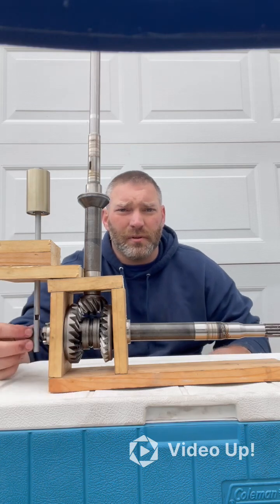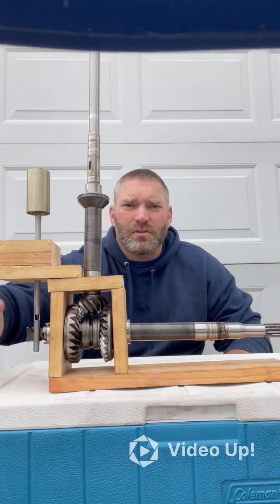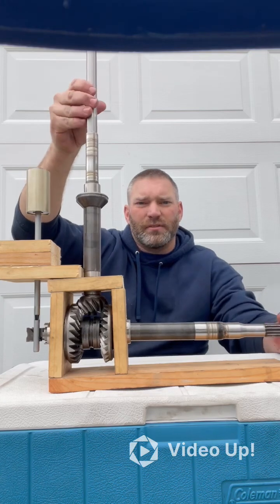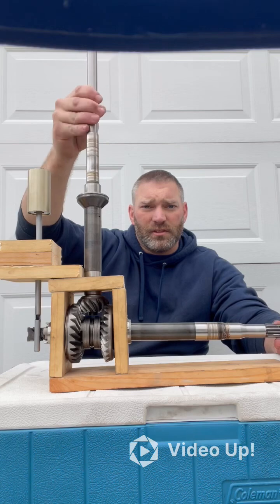So let me demonstrate that. Right now you can see that the dog clutch is sitting directly in between your forward and your reverse gear. And if I'm doing clockwise rotation, I'm not spinning my propeller shaft — this is in neutral.